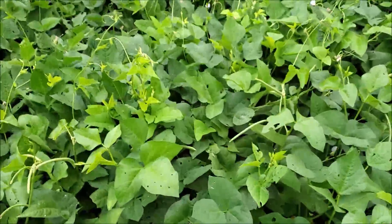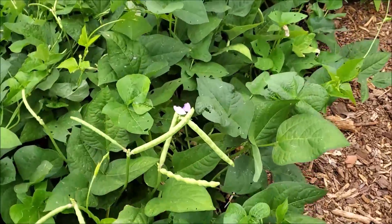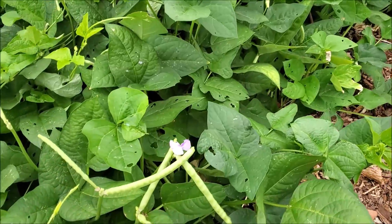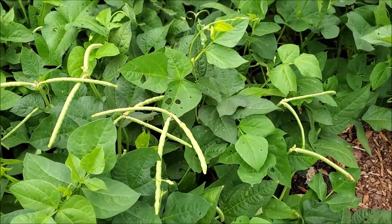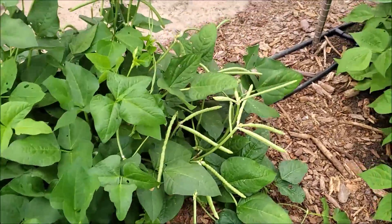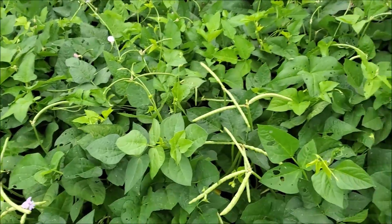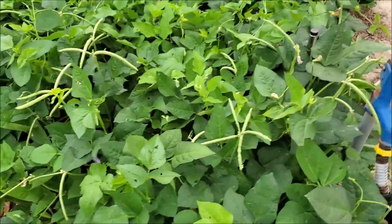On this next row we have the Mississippi silver skin, and these pods are filling out. It'll probably be a week — maybe less than a week — before these will be ready to start harvesting, and they're loaded up. These were planted on the 12th too, so it's been just a month and a half. This gives you an idea of how quick these peas will grow.